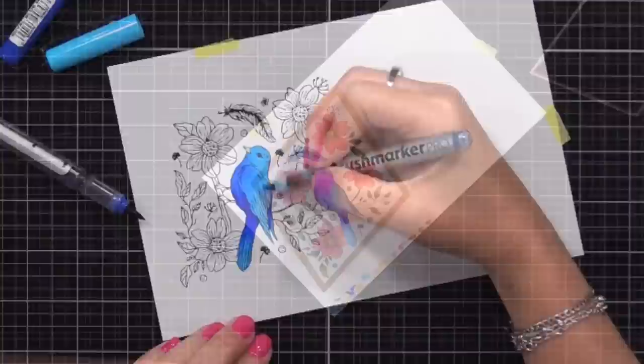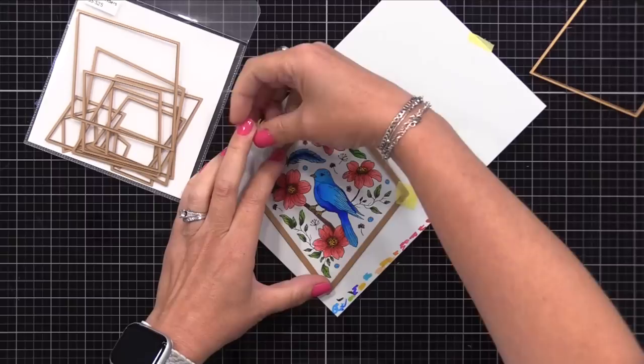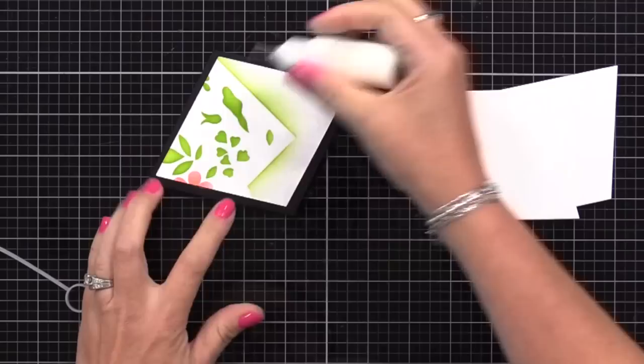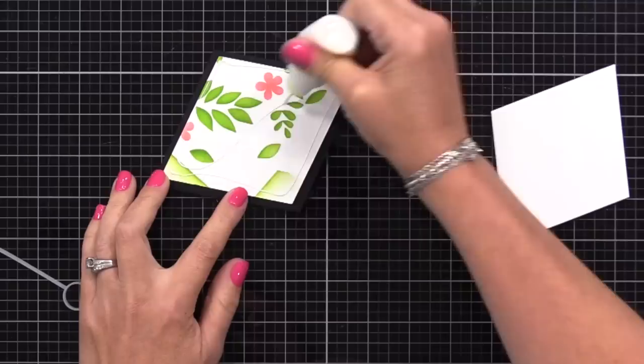After doing my coloring, I'm using the Spellbinders Diamond Die Set to cut that diamond shape out. You could definitely just use a trimmer if you prefer, but I really like these diamond dies - it's a nice alternative to just doing a rectangle on the center of your cards. So I matted that with black cardstock, and then I cut three white diamonds from a slightly smaller diamond die using scrap cardstock pieces. Instead of using foam tape, I prefer to use scrap cardstock so it doesn't go to waste, and we can get nice strong dimension that won't get messed up when it goes through the mail.